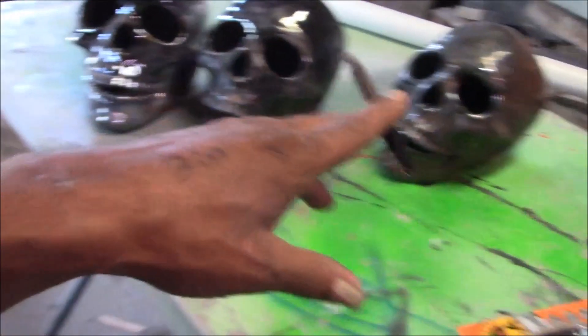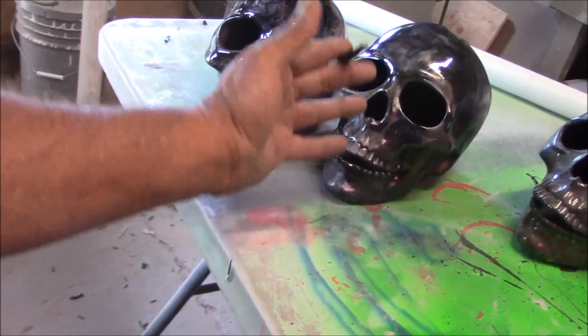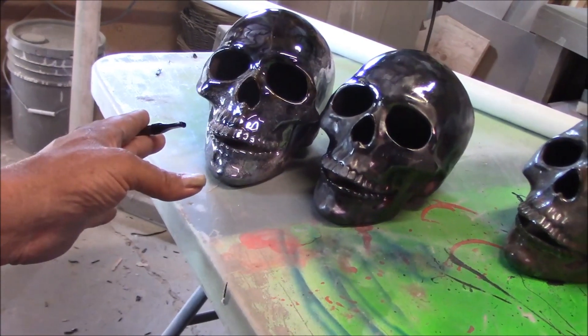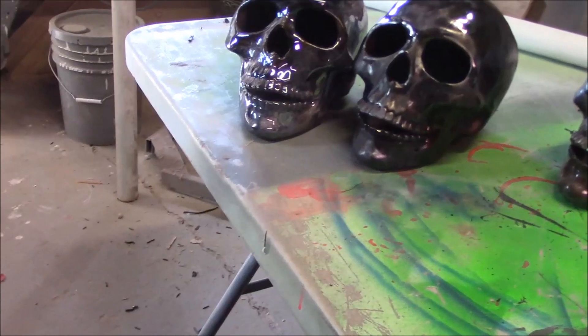This new prop is going into that spot — a candelabra, probably six feet tall, with skulls up on top. The skulls will be lit up from the inside so the eyes, nose, and mouth will glow. We're also going to attempt plumbing fog into it, which will feed in through the base and come out the skulls through the eyes, nose, and mouth.